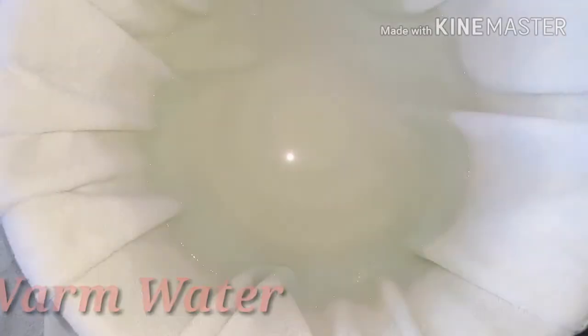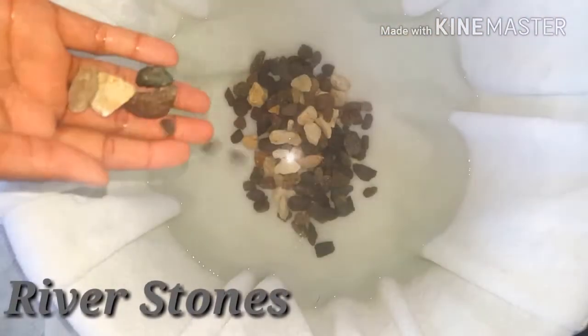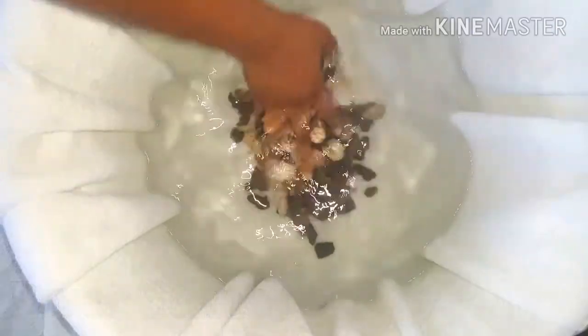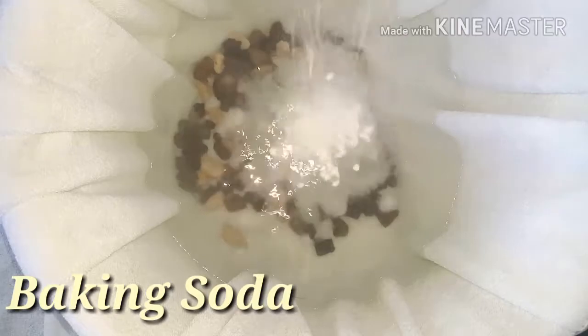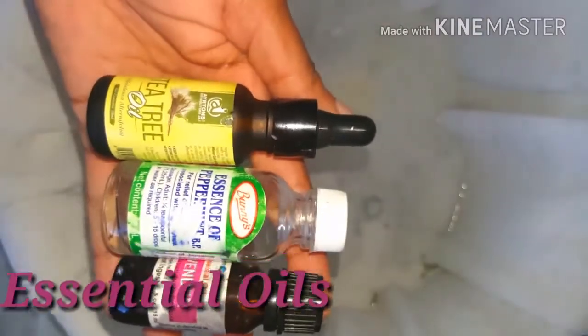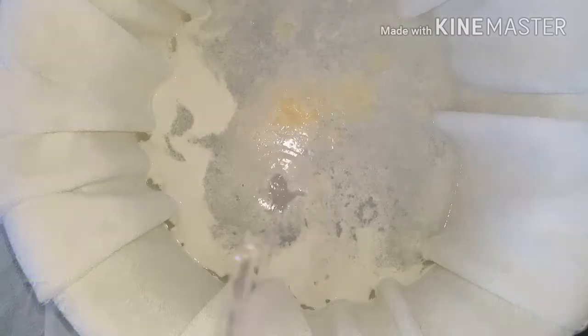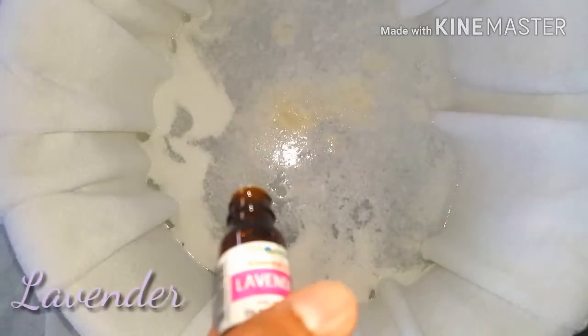First, you're going to need a bowl or something to put your feet in. We're going to use some warm water to help soften our feet. Then we're going to use some river stone — this helps to massage the sole of our feet and give you that therapeutic feeling. Next, I'm adding some baking soda and some conditioner, which really helps to soften the dry and dead skin.